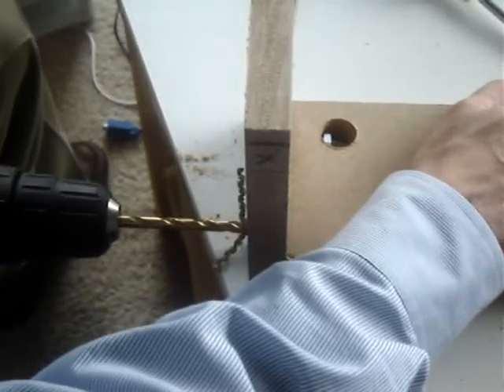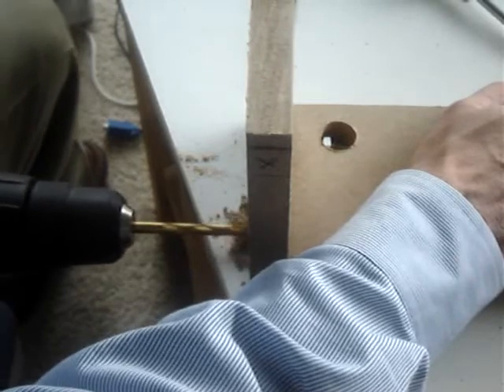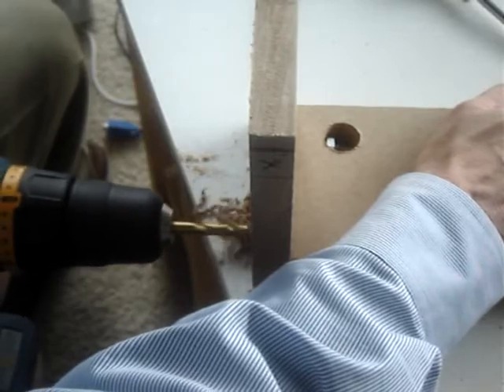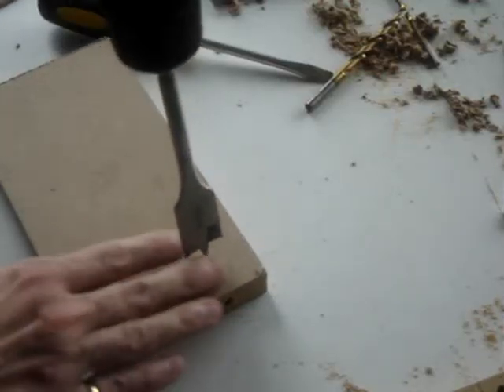With the screw tight and the two pieces aligned, you can drill the second hole. Remember, keep the drill horizontal. Repeat the process for the second three quarter inch hole.